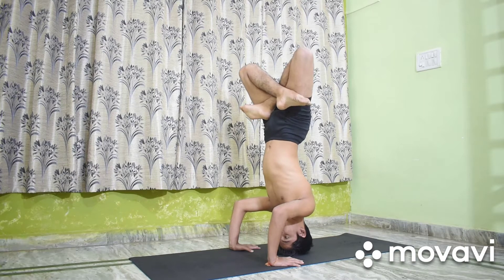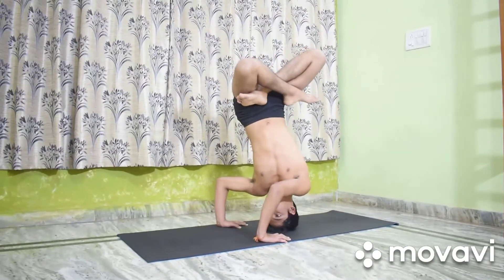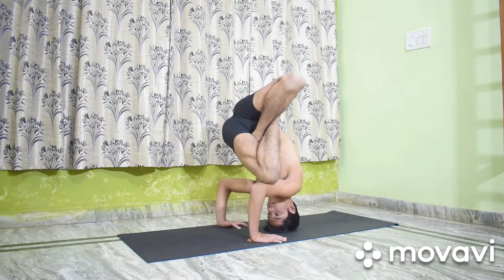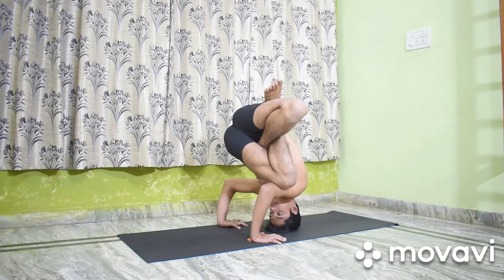After securing steadiness, exhale, turn the trunk to the right and lower the legs so that the left thigh rests on the back of the upper right arm. Secure this position and balance for some time with even and deep breathing.